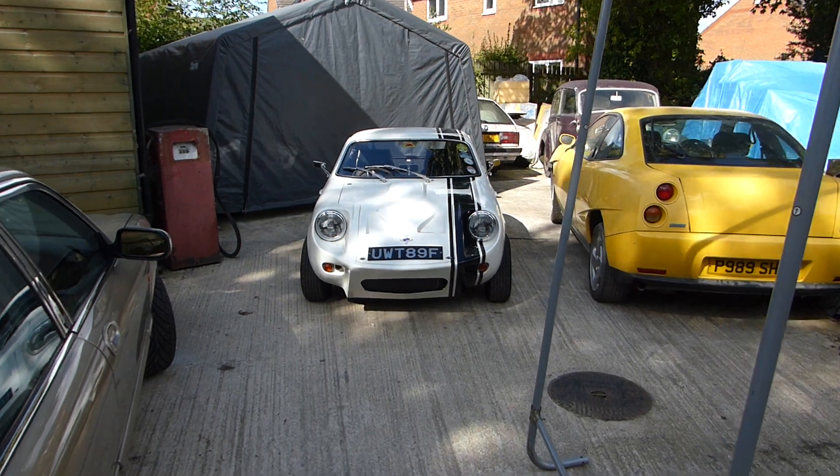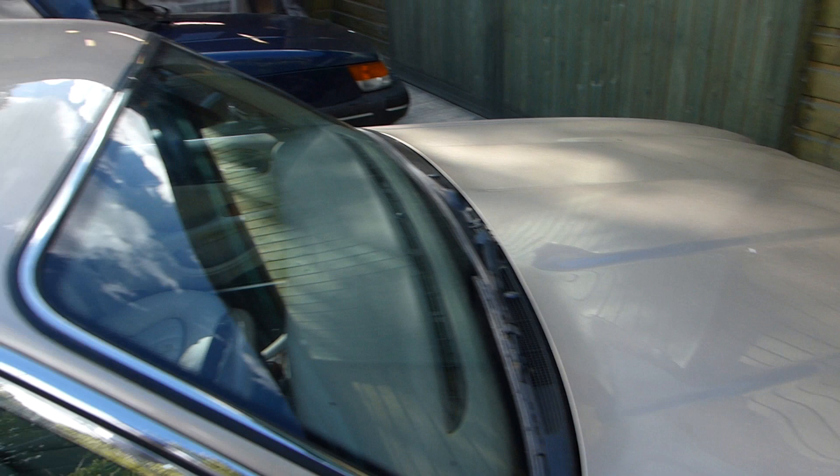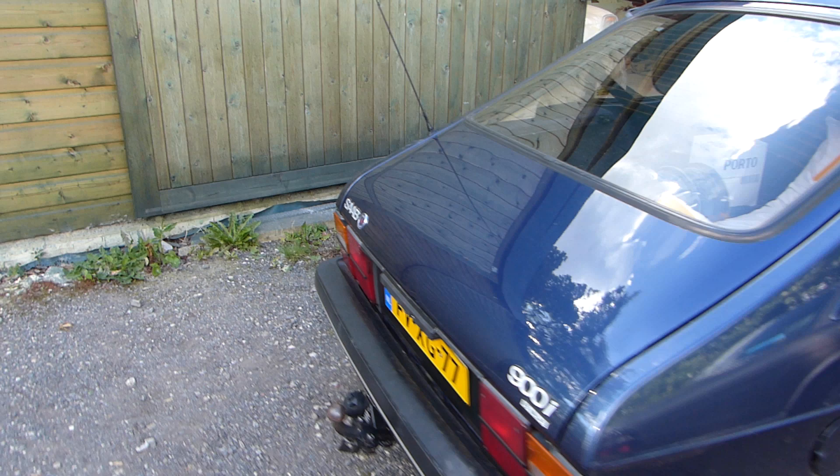We are in Yorkshire today, not for this Mini Marcos, although it's a very nice Mark 1 car, but we're actually here for another one, which is mine. So let's have a look inside this nice little workshop here.